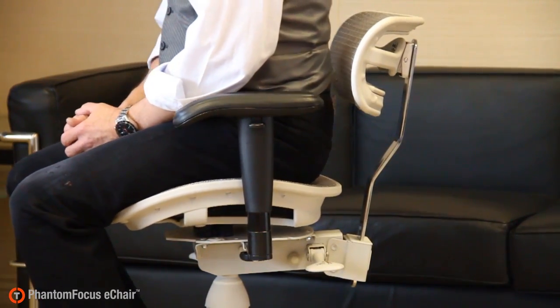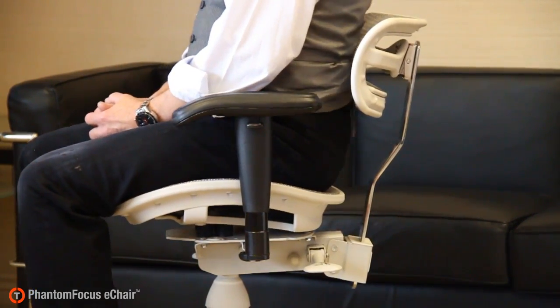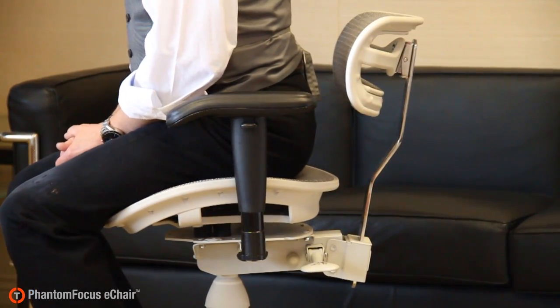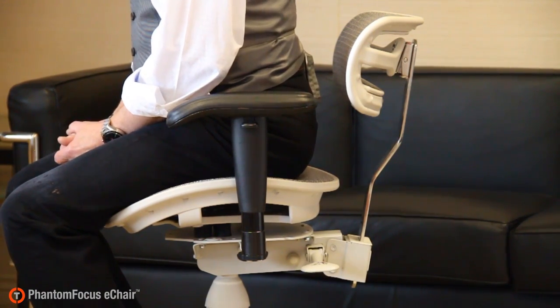Here are two patented features of the Phantom Focus E-Chair that make it superior to any other chair on the market. The first feature is the active tilt seat. The seat actually moves with the user as the user leans forward and backward. This allows the user to pivot to lean forward to access the work surface instead of bending at the lower back, which relieves stress on the lower back.